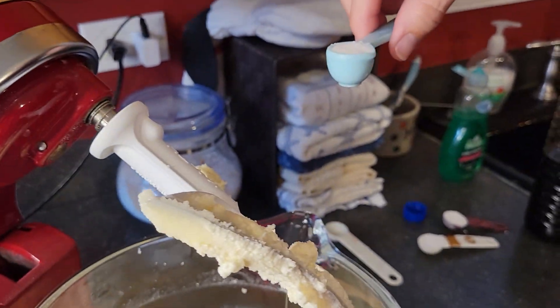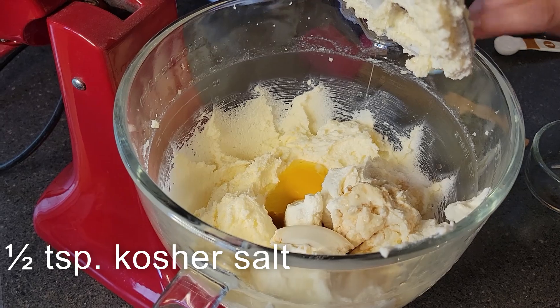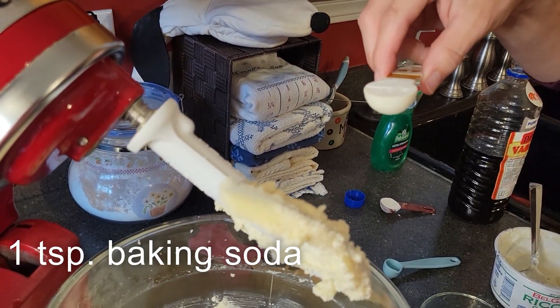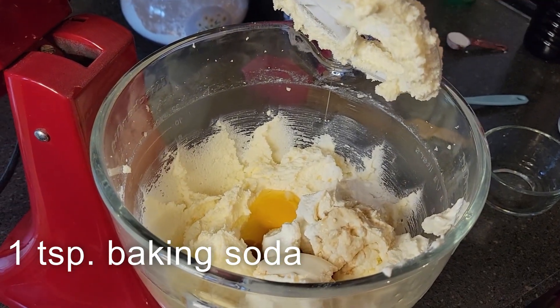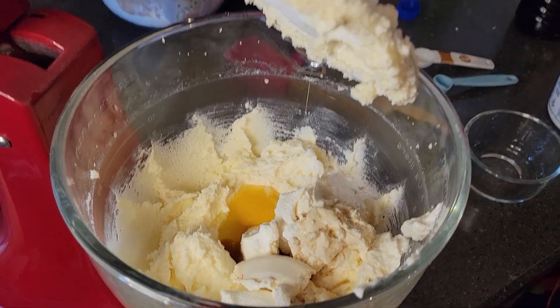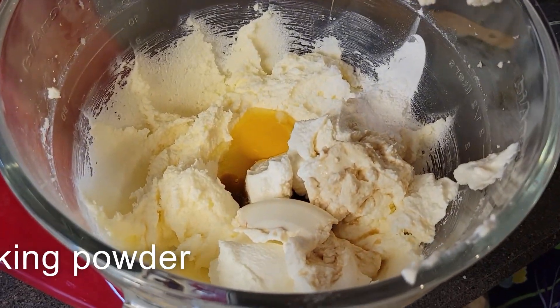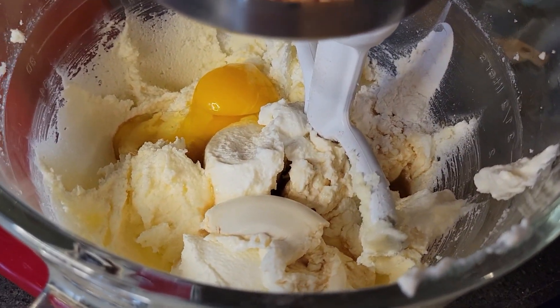Next is one half teaspoon of kosher salt, one teaspoon of baking soda, and one teaspoon of baking powder. Now we are going to mix all of this together.